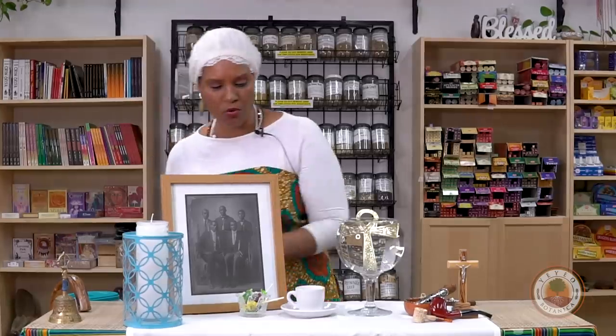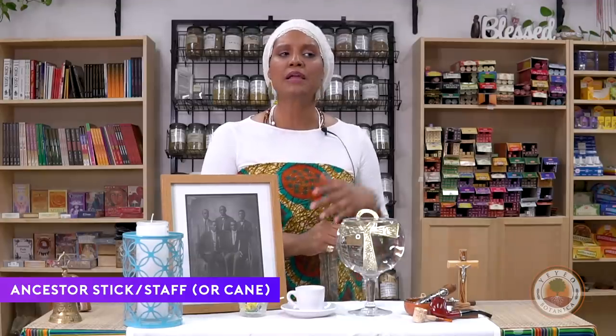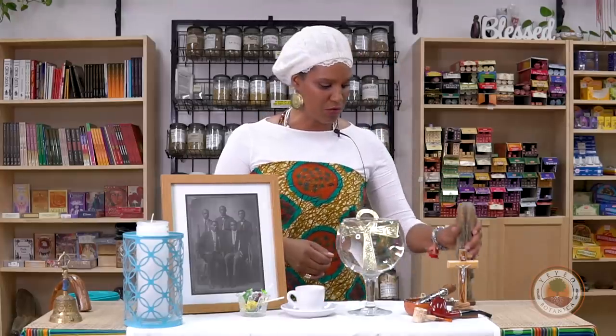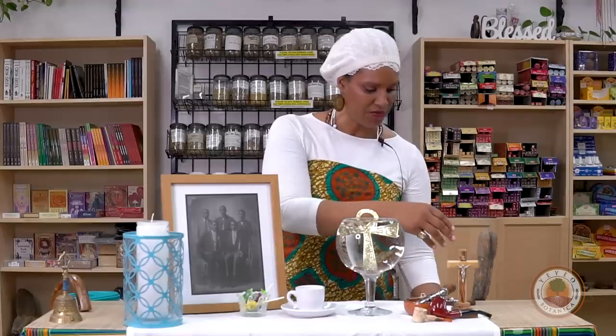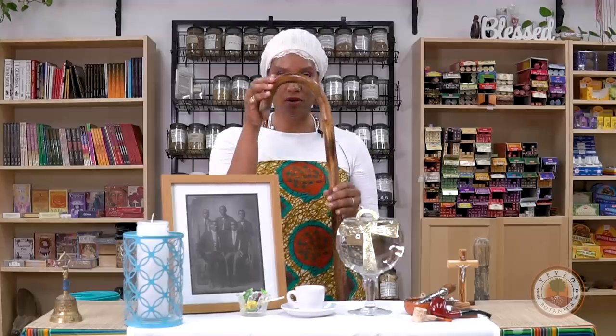For people who are more advanced and have an ancestral staff — more common for people in the Lucumí tradition — at their ancestral altar they will have a consecrated staff for the ancestors. But if you are not a priest or not in the tradition but want a space for your ancestors, you can have a staff that you tap on the ground to call them when you go to your altar. This is an example of one we sell in the store — it has two faces and snakes on it. You can also have something like a cane for a relative who passed on — a grandparent who may have used a cane — things that are reminiscent of them.